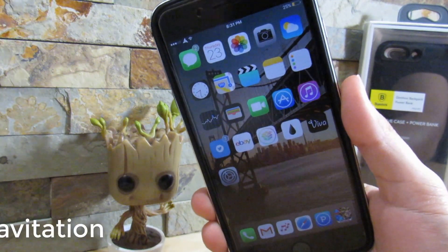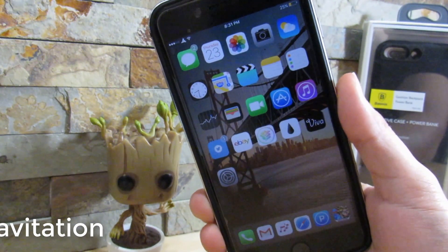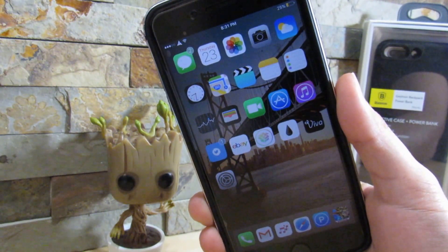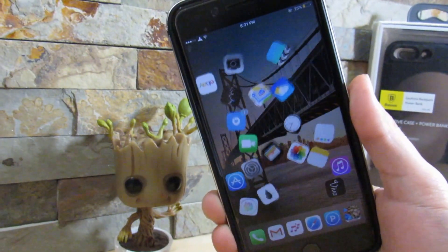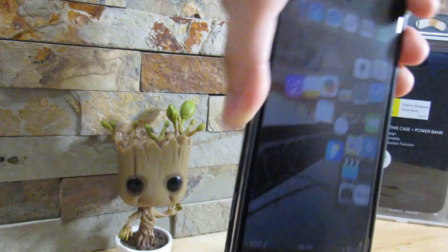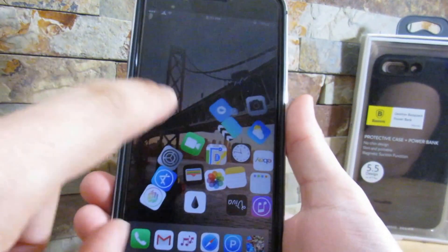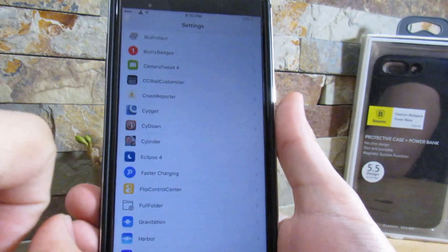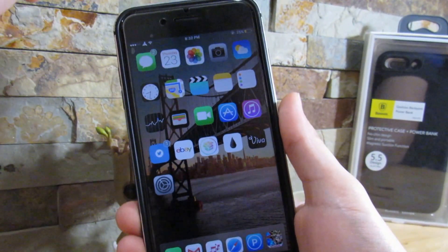So our next tweak is called Gravitation. Gravitation is a very awesome tweak — what it does is make your icons go into a cluster and explode on your home screen. So if I do activate it right now, as you can see, they explode and I can just play around with them. If you do have this enabled, you can still open up applications. Click on Settings and that opens up and it goes back to the normal home screen.